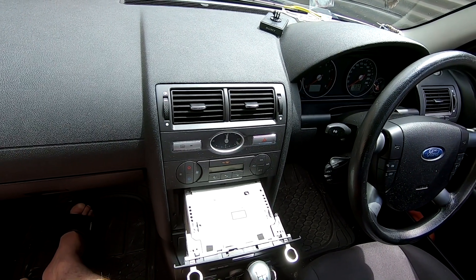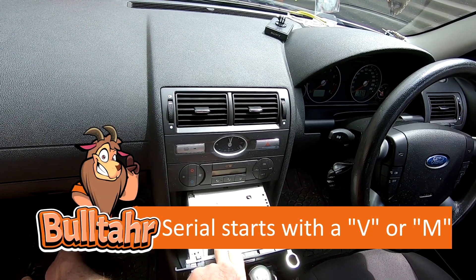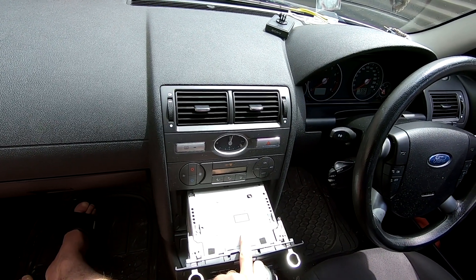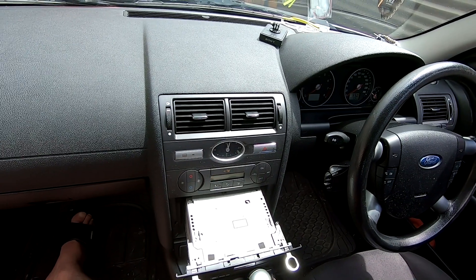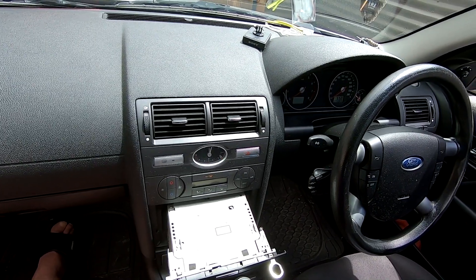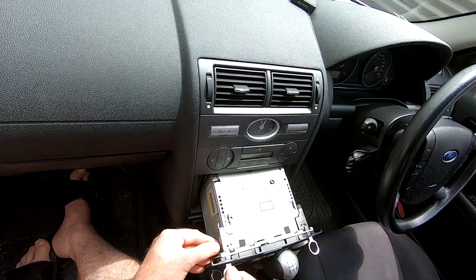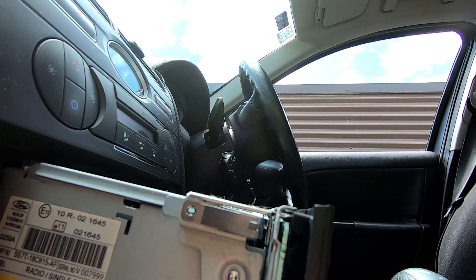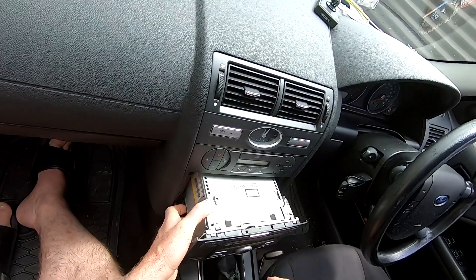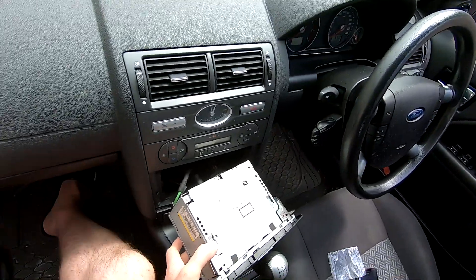If we look here we'll see the serial number on the radio, which you need to recode when you've reinstalled it, or if it goes flat, and if you don't have it in your Ford manual or you've lost your car manual. I'm going to take my keys out now — just push it in on the side, pull them out, push it in, pull them out.